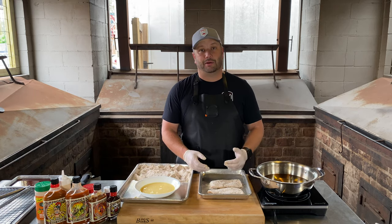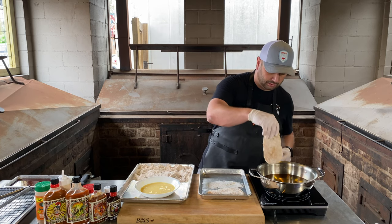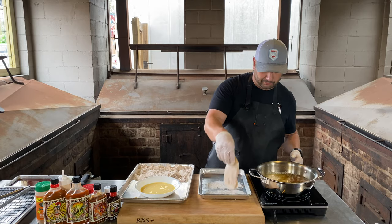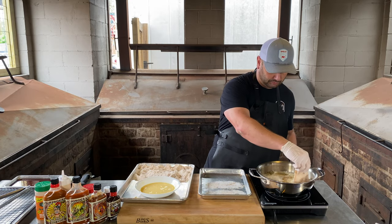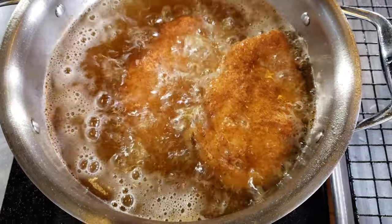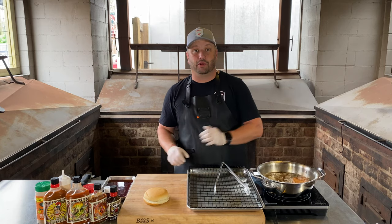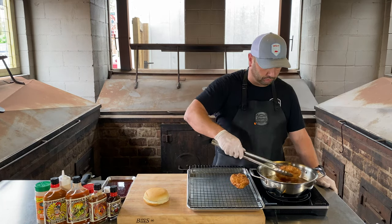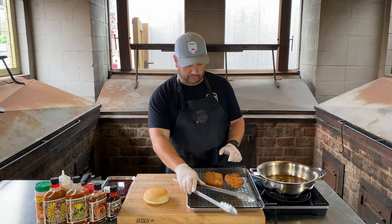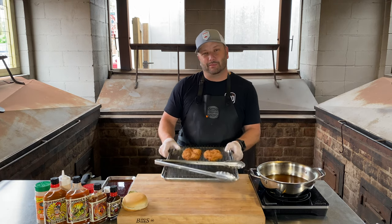I've got my oil heated up to about 360 degrees — deep fried. Let's drop these guys in. These guys have been frying for about three minutes, they're floating, and they hit 160 degrees. Let's take them out now, put them on a cooling rack, and I'll show you how we're going to build the sandwich. Let's turn this off and move these aside to let them rest.